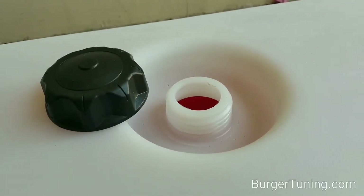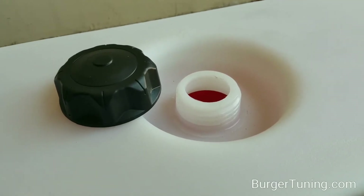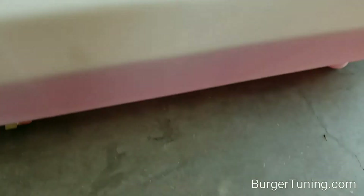All of our tanks come with a splash catcher around the filler in case you spill while filling. This actually contains the spill from going over the edges of the tank and going onto your carpet.